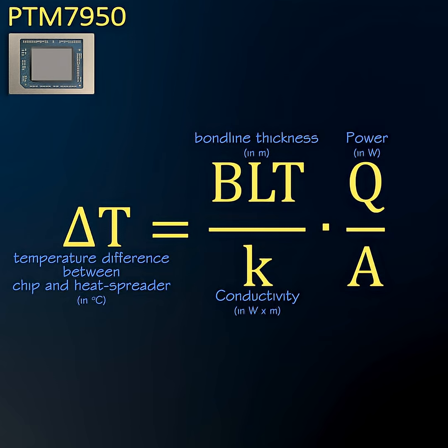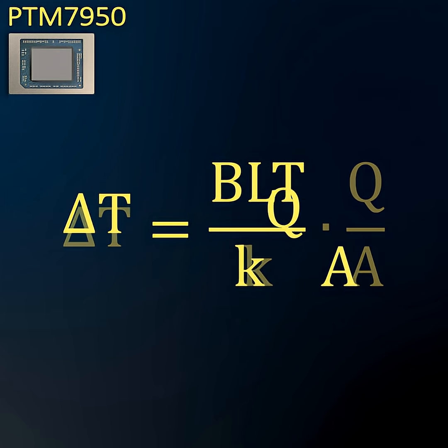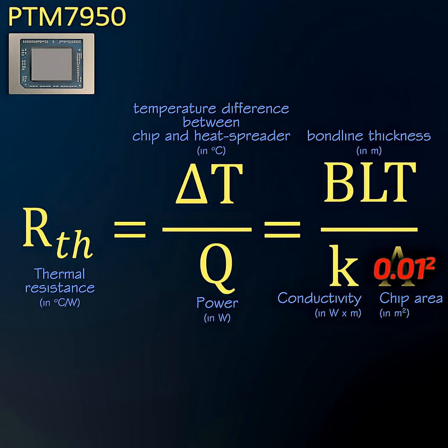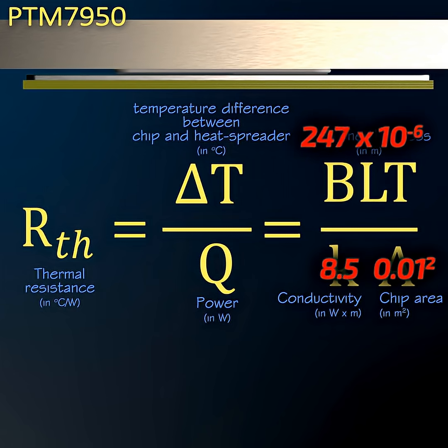The performance of a TIM is measured by how low its thermal resistance is. To reduce thermal resistance, we are looking for high TIM conductivity, known as k, and low bond line thickness. PTM 7950 has a rated k of 8.5 and an initial thickness of 250 microns.